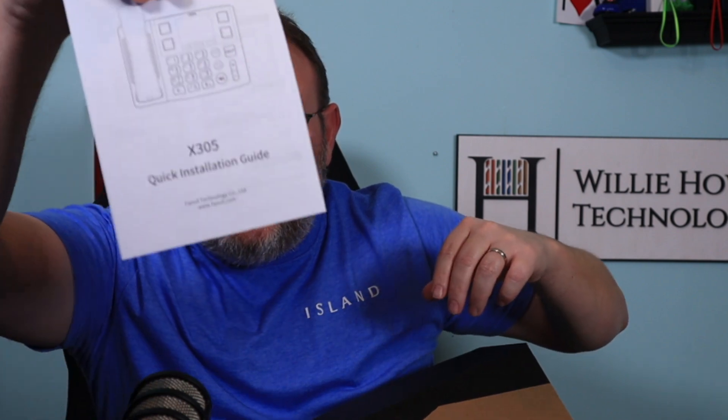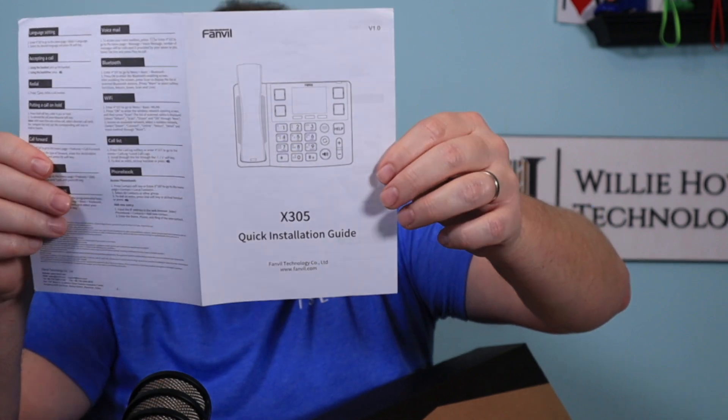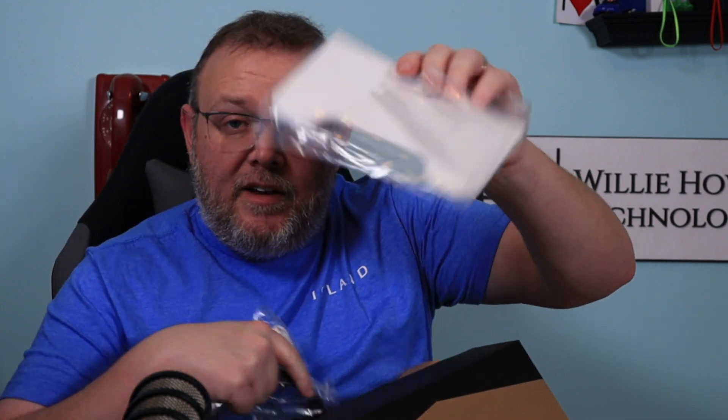So in the box, you get a kind of a quick setup guide. You get the phone itself, you get the handset, you get the handset cord and Ethernet cable and the backplate. There is an optional wall mounting plate — I did not buy that.